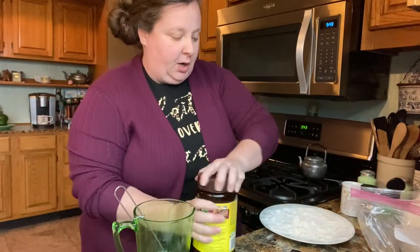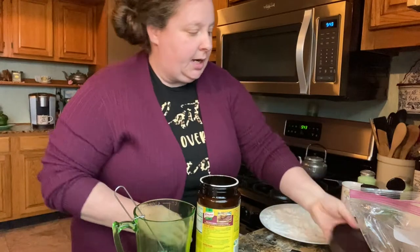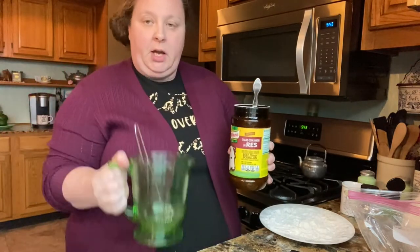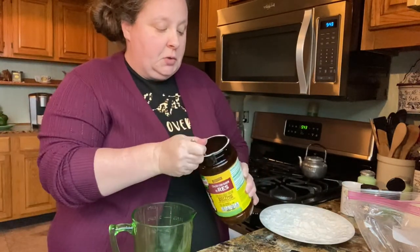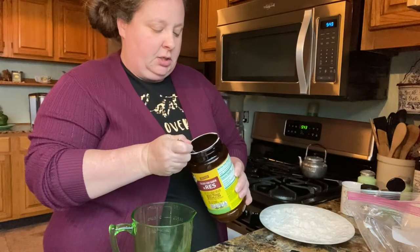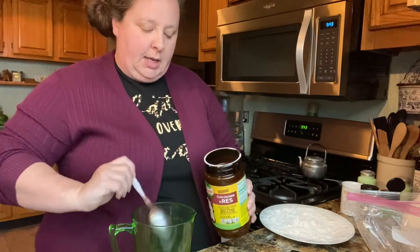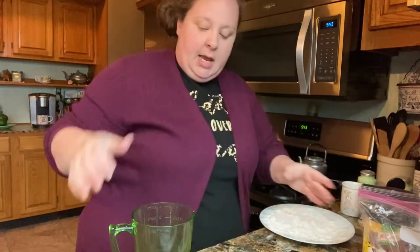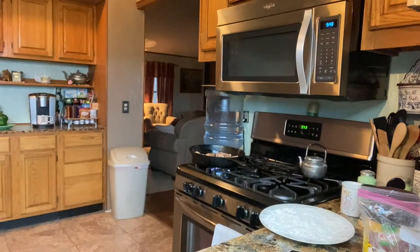We're going to use some beef broth. I like to use the granule or powdered kind. This is a four-cup measuring cup and I'm going to use two heaping spoonfuls — not a measuring spoon, just kind of do what you want. Then I'm going to fill this up with water, whisk it around, and have it ready.